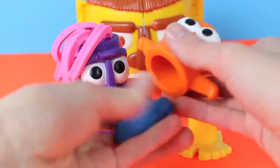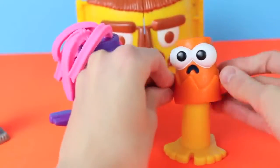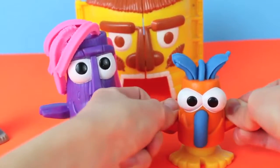Now the winning Dodo gets his choice of hair color, and this Dodo chose blue, so we'll load him up with some blue Play-Doh. Then just push him down using the extruder, and now his hair comes out.